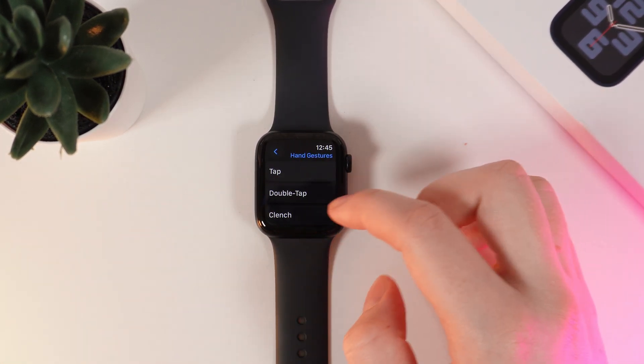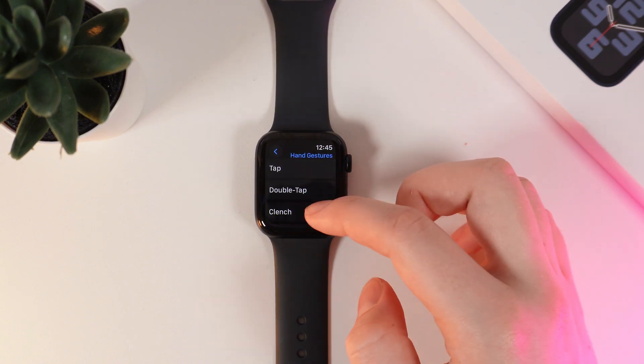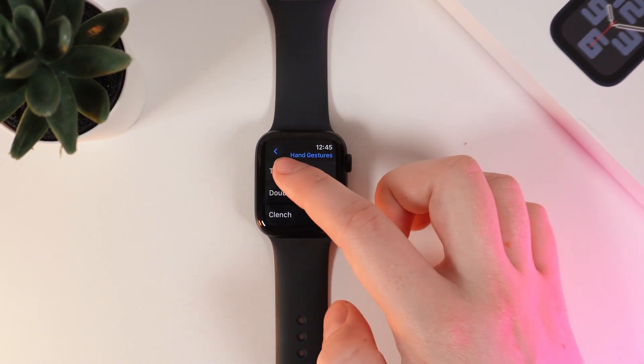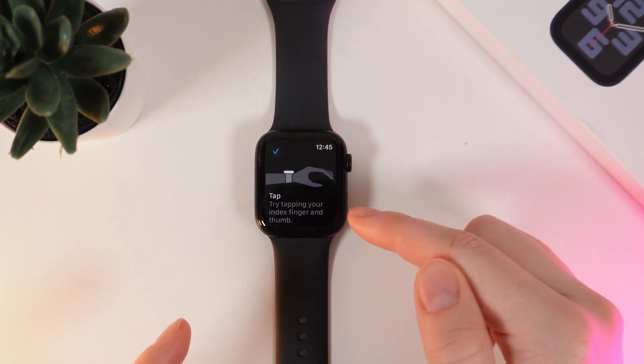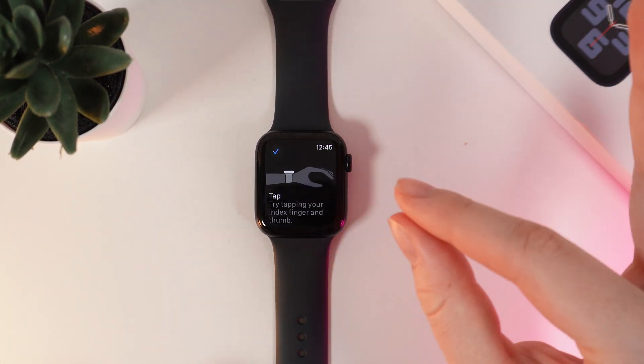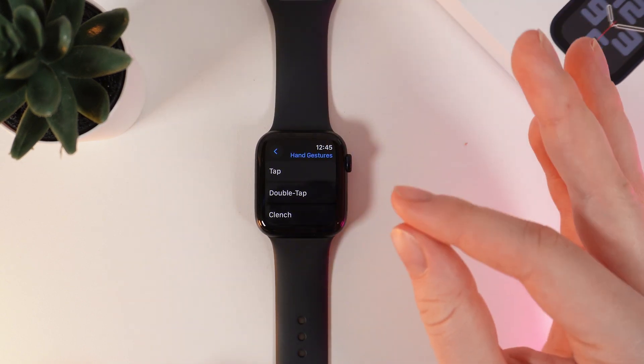I'll click on this button and here you can see four gestures: tap, double tap, clench, and double clench. If we click on each of them, you'll be able to see the animation of how the gestures look. For example, tap looks just like this, and double tap is two times tap.